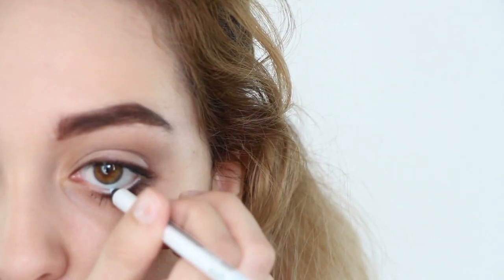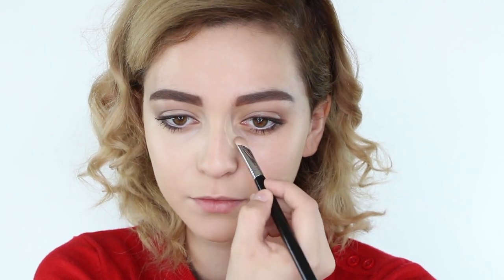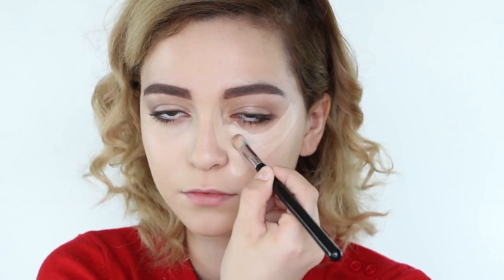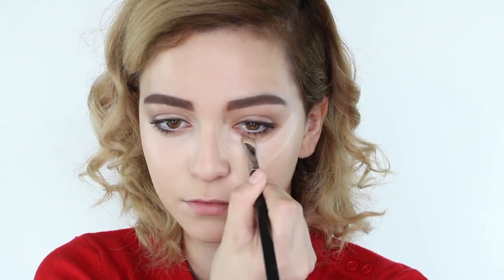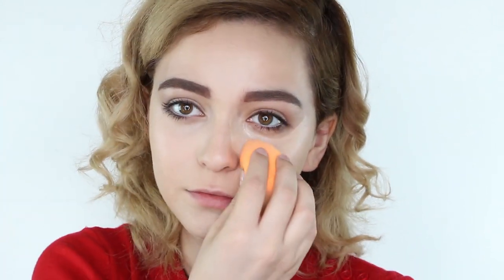Then grab a white eyeliner pencil and fill in your lower lash line. This will not only open up and brighten the eye, but it will also enhance the downturned effect. Moving onto the face — apply foundation, then a bright concealer under your eyes leading down to your cheek, also on your chin and on your forehead, and blend that all in. Before moving on, be sure to set your face with setting powder.